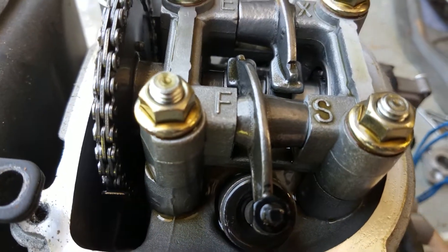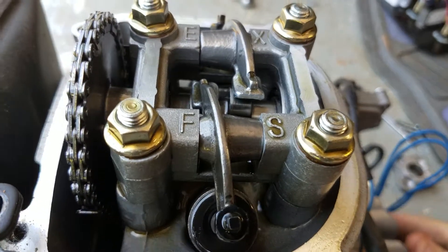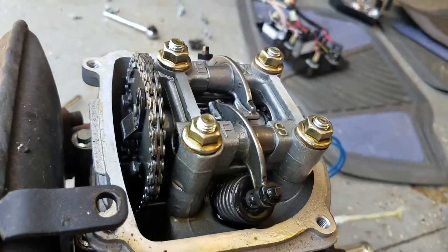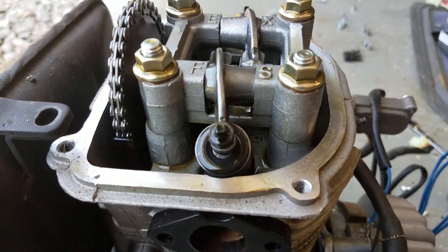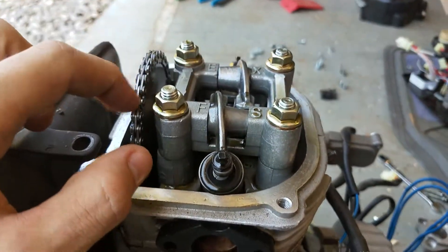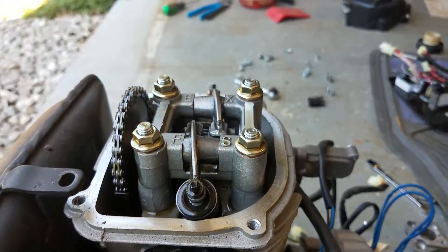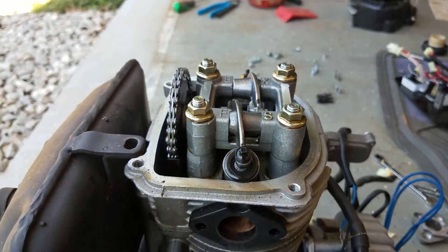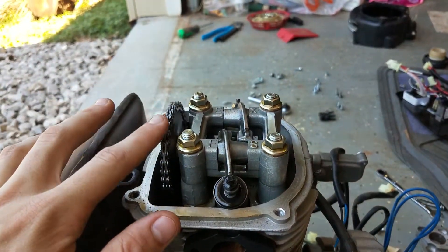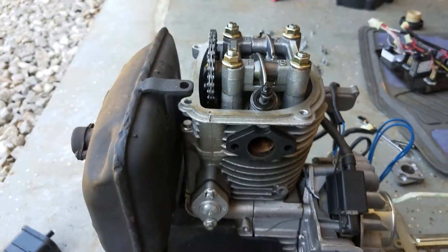I'll turn the flywheel for you a little bit so you guys can see. It's overhead cam, chain driven, which kind of surprised me — I thought it'd be belt driven like the Hondas, but it is chain. I think if they were trying to make it quieter they'd go with a belt, since a belt is usually quieter than chain, although chains usually last longer. Chains do stretch out though, which can cause issues.